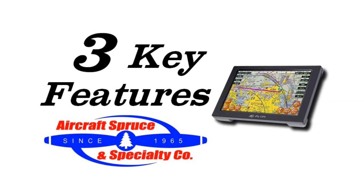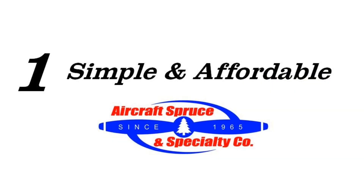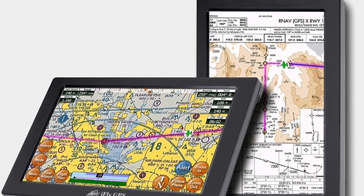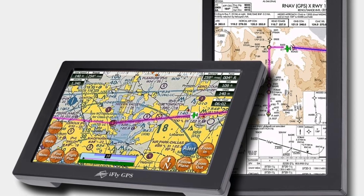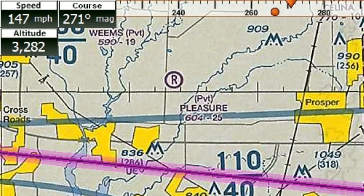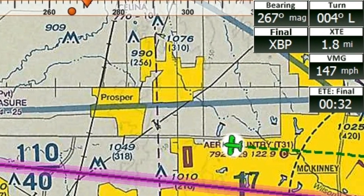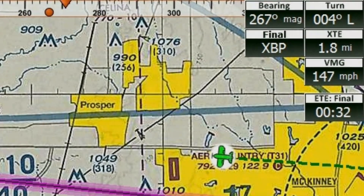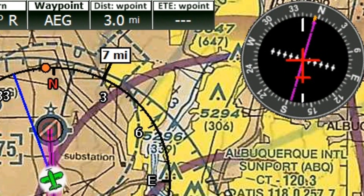Here are three key features of the iFLY 720. First, the iFLY 720 is both simple and affordable. With its large 7-inch diagonal touch screen, the iFLY 720 allows pilots to display the GPS in portrait or landscape mode. Navigational instruments such as ground speed, track, and altitude are displayed in the top left, where the top right shows information to keep you on track. You can even add an HSI right on the map screen. These instruments are customizable and you can have multiple stacks.